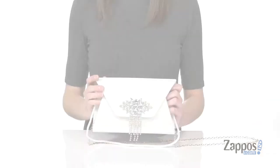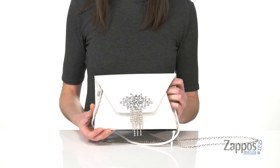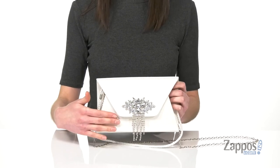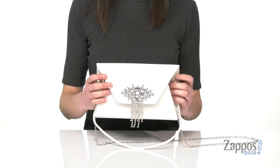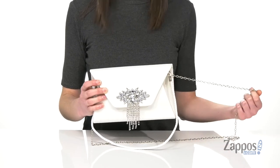Hi, it's Zoe from Zappos here, and this is the Ariana Sateen from Jessica McClintock. This bag will be great for your next special event. It's made of a shiny sateen and it has this gorgeous rhinestone detailing right on the front. It comes with two different lengths of strap — you can detach either of them.